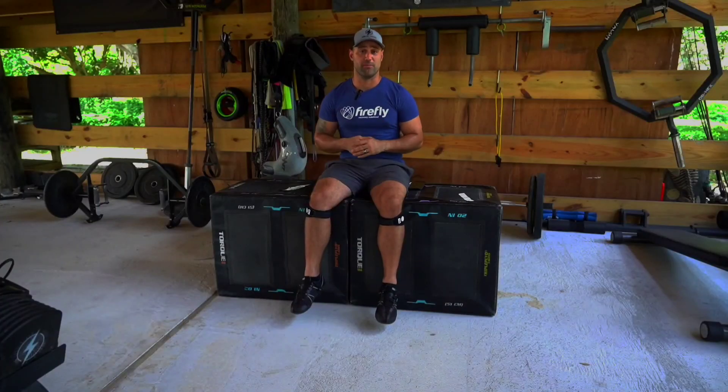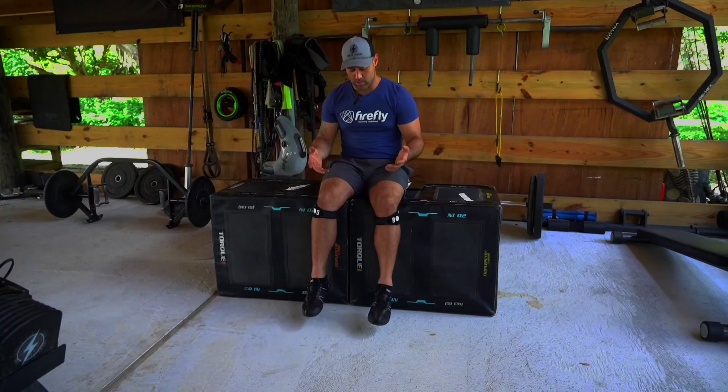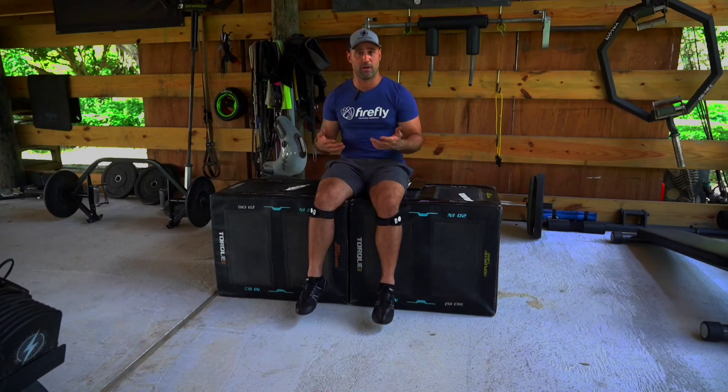Now that I've completed my Firefly recovery session, I'm simply going to hold the minus button for four seconds on each side to turn the devices off. Once I feel the Firefly flutter stop, I know I can return the devices to their packaging.